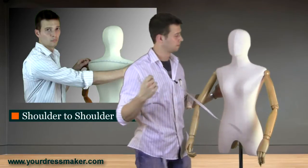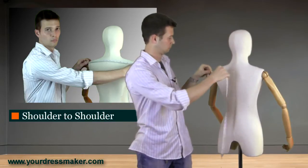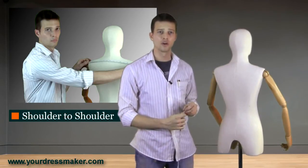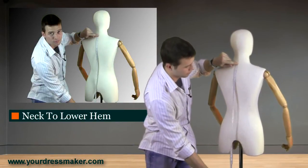Measure your chest circumference at the widest point of the chest. Next, measure the distance from top of the shoulder to top of the shoulder. Finally, your neck to lower hem length measurement is taken from your neck to the lowest desired hem point of your garment.